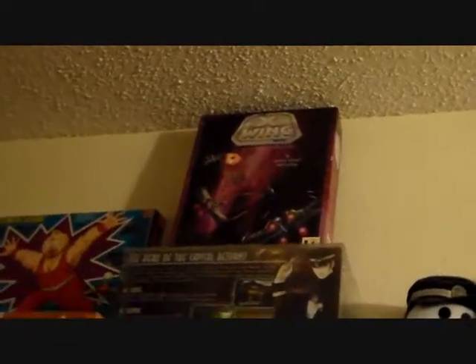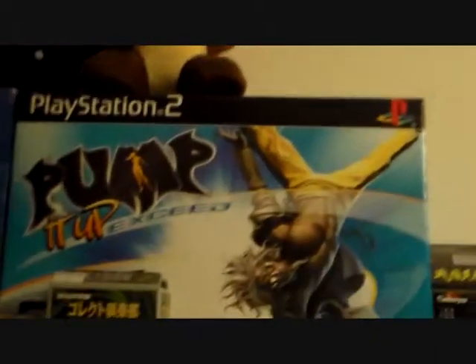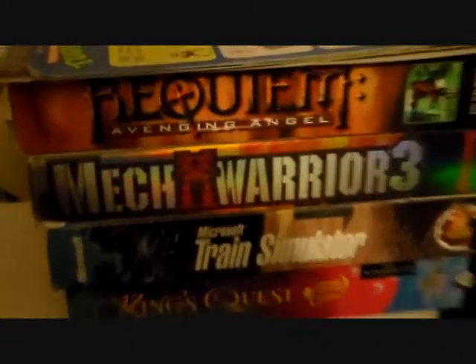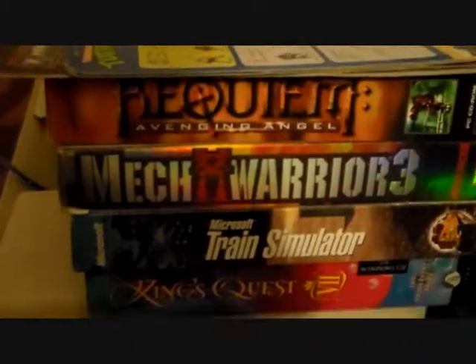Above that we've got an X-Wing box. Over here, PS2 Pump It Up XSeed box. And over here we've got some PC boxes: Requiem, Avenging Angel, MechWarrior 3, Microsoft Train Simulator, King's Quest 7.